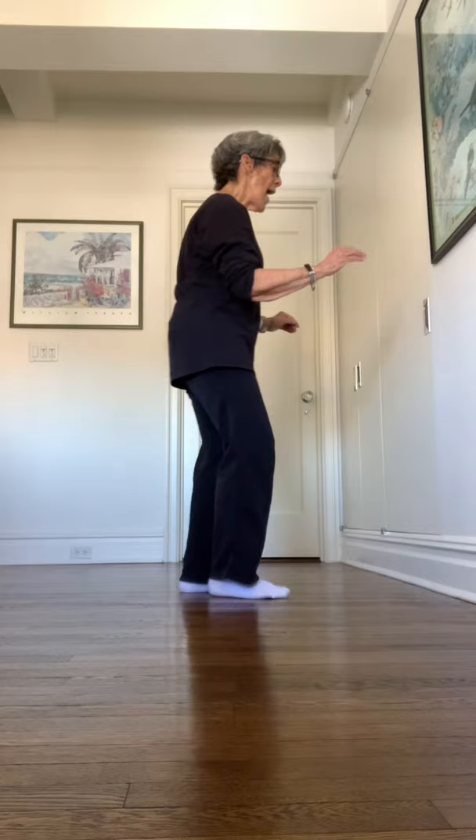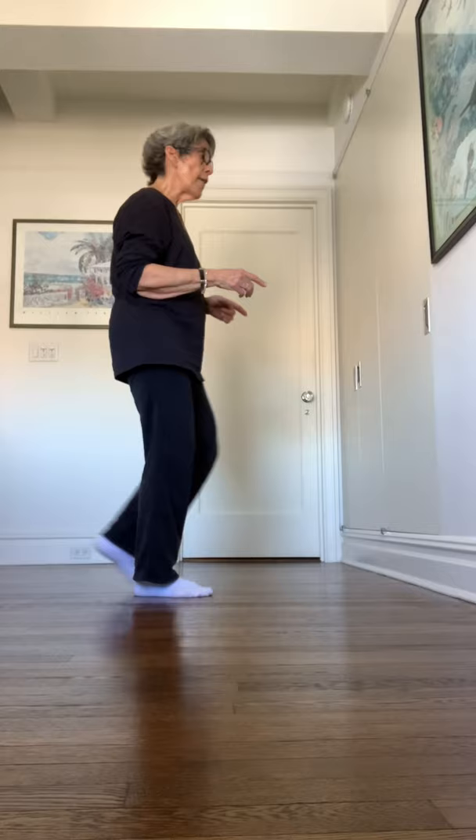Ball touch behind you with the right foot — and one. Half turn to the right for two, putting the weight on the right leg. Step forward on the left — three. Half turn to the right — four. Step forward on the left — five. Step forward on the right — six. Half turn to the left — seven. Then step forward on the right foot for eight.